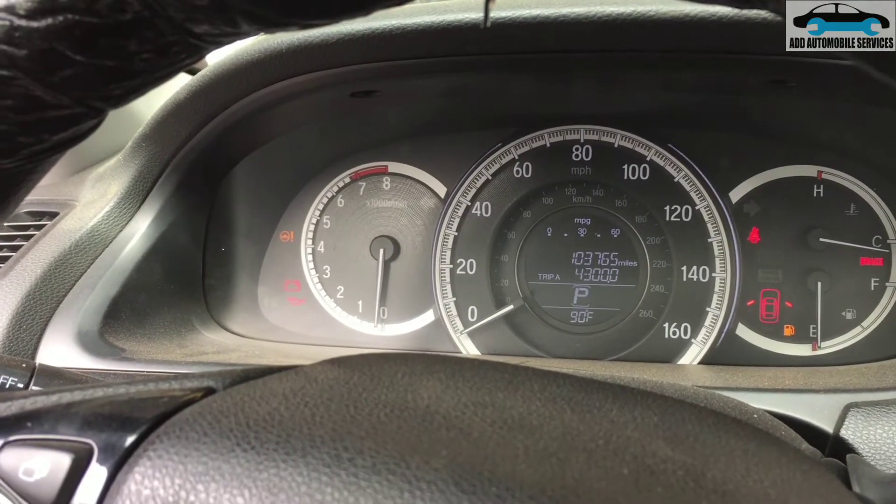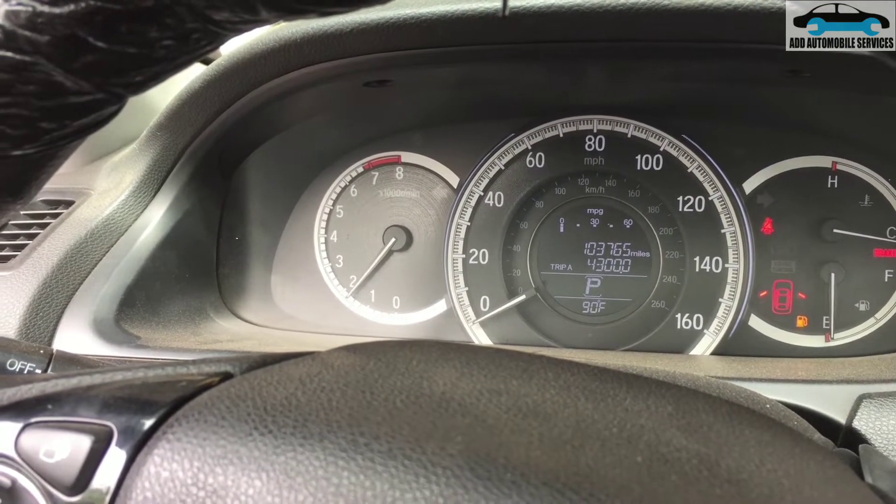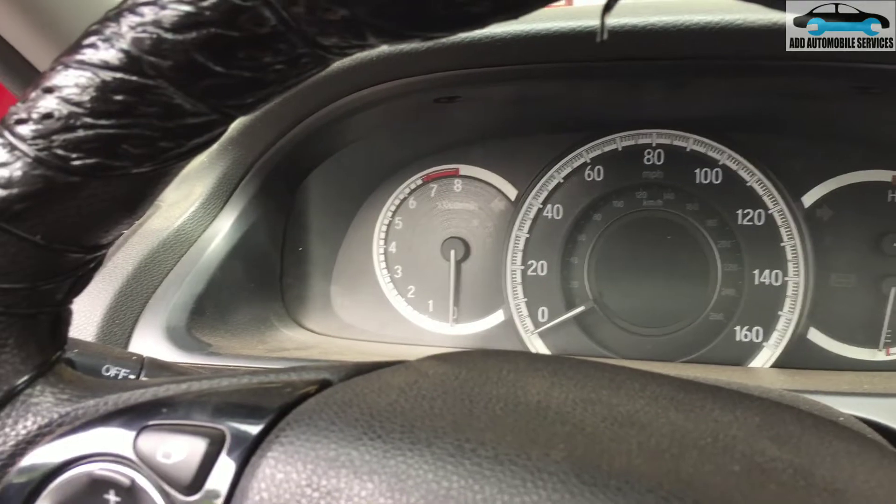Now I'll start the vehicle — it starts. The vehicle is running, but I still have this difficult start issue.